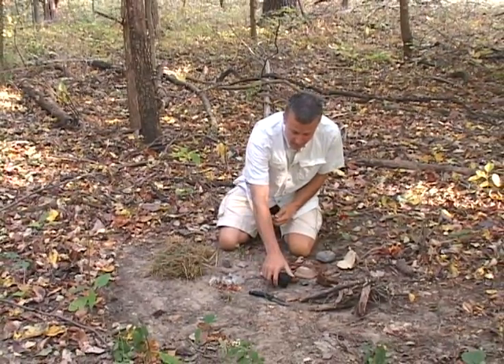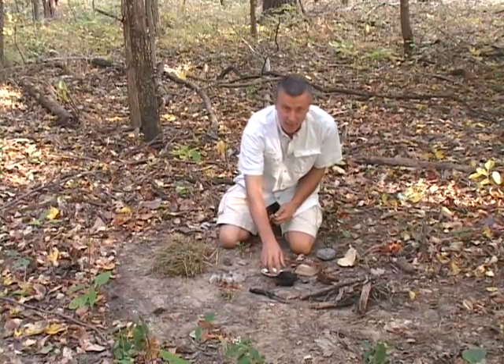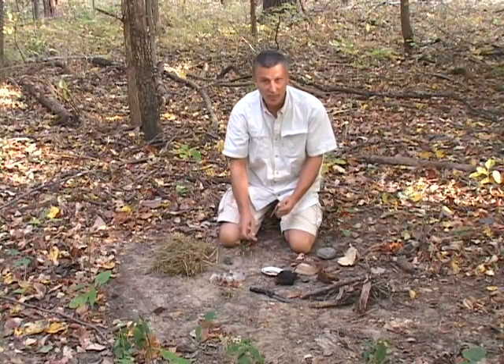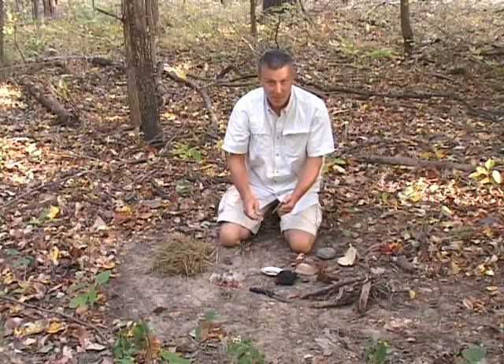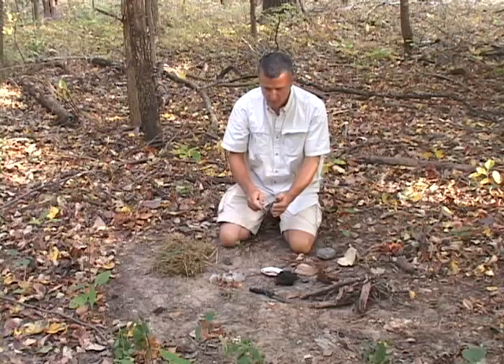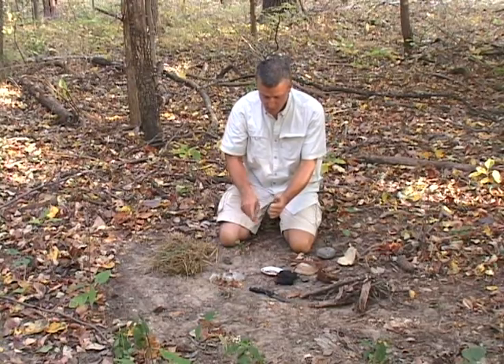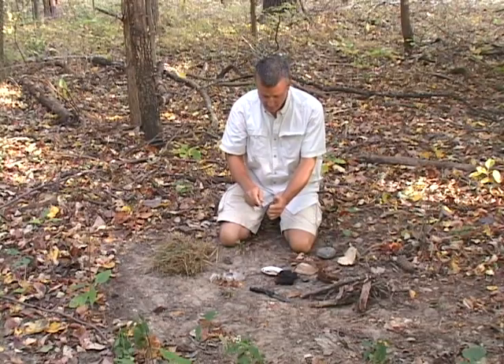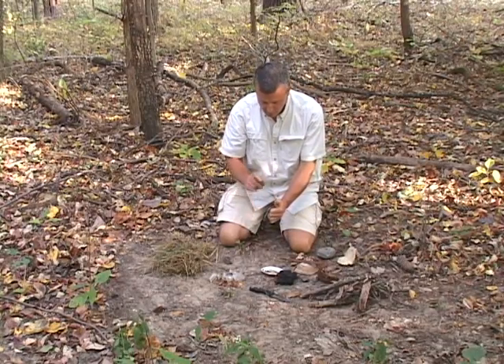We are going to use a technique using flint and steel, which is something that all of us should be familiar with. Since we've been kids, we've been able to strike rocks together and get a spark. We know that when you strike a rock such as chert or flint against steel, you can actually get sparks to come off. You might or might not be able to see that in the film, but there are sparks there.